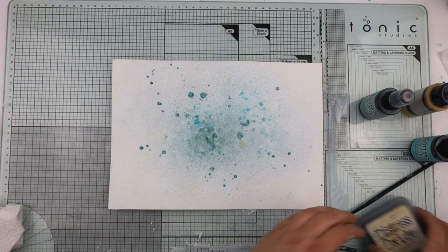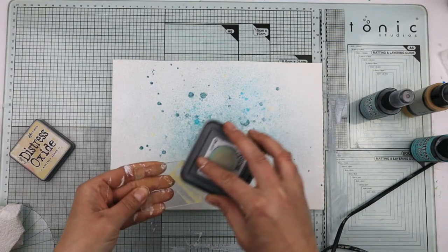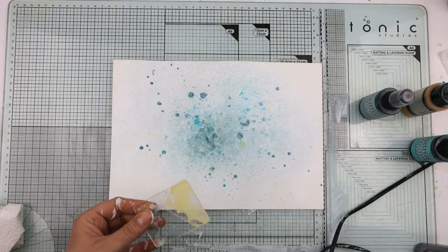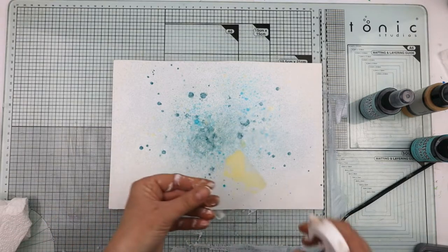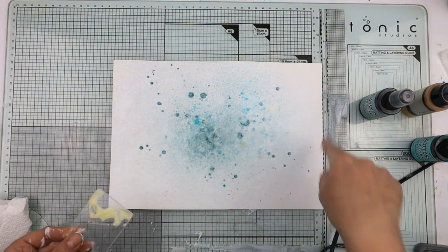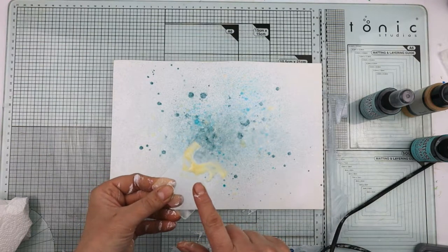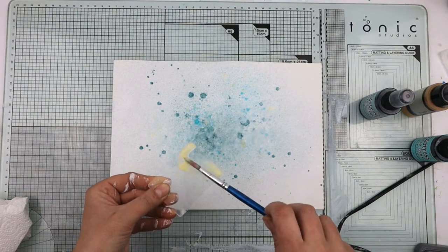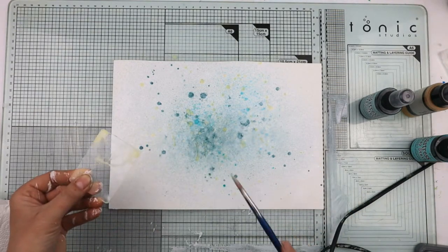I'm going to use a distress oxide as well. I have an acrylic block — if you've got a piece of plastic or your acrylic blocks, that works. I'm going to give it a spritz away from my work because distress inks will move if they get wet. I've put the distress oxide on there straight off the ink pad, given it a spritz with water, loaded the brush up and I'm going to flick it on.